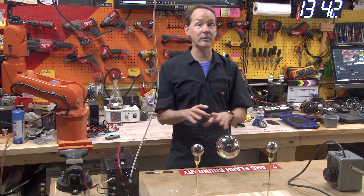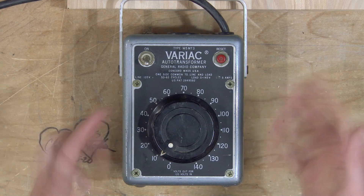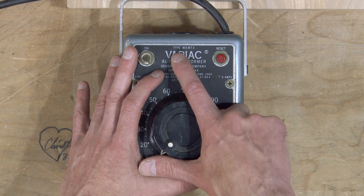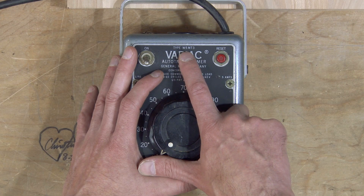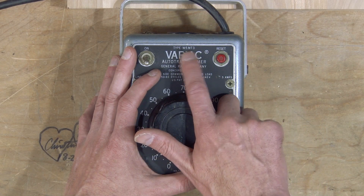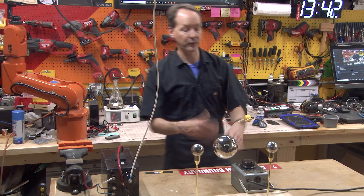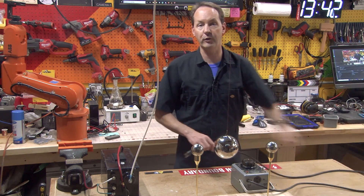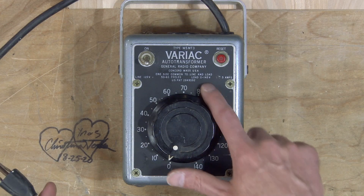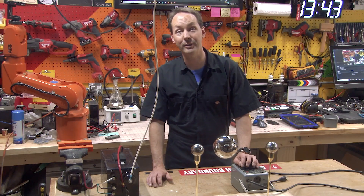I haven't talked about these at all in the series yet because I'm working my way up to it. I want you to scrounge up one of these — preferably exactly this one. This is the Variac auto transformer from the General Radio Company, and the model is W5MT3. See if you can find that particular model, W5MT3. This is only good up to 140 volts and it's only for use in the States since you'd need a different unit for 240-volt 50Hz power.